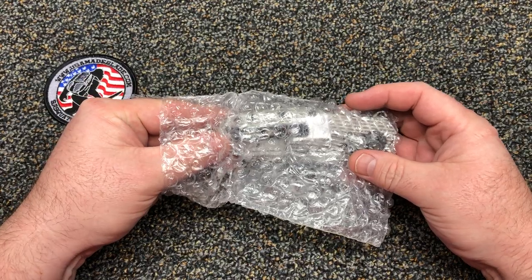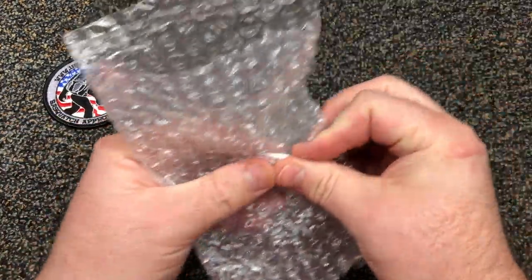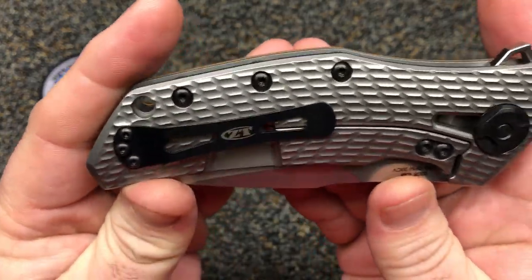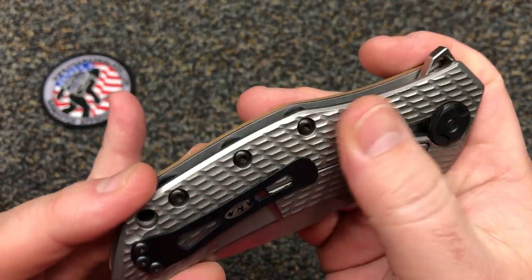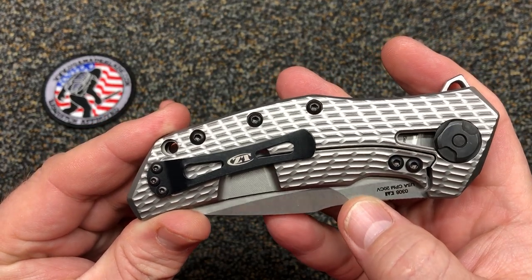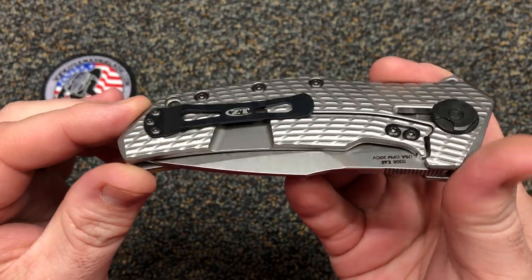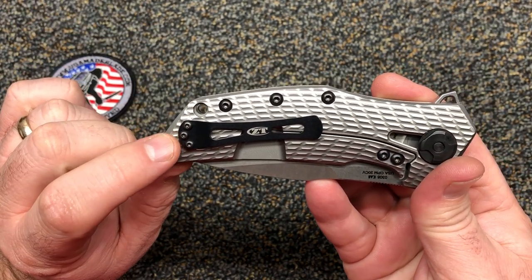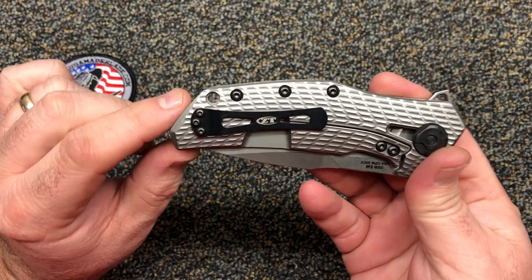Let's pull out the titanium side first. There's your ti side — I'm gonna be looking at this closely just like y'all are for the first time. That mill work is pretty awesome looking, that took some milling. That's kind of the standard ZT clip that I see on a lot of them. A lot of Benchmade clips — the three-screw clips — I think those fit on here, maybe Emerson clips too.